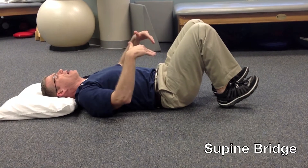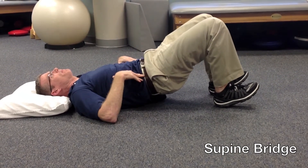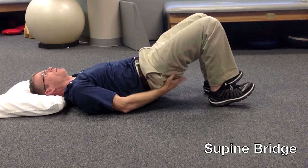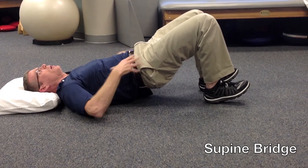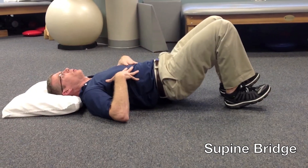Flex your feet. You're going to drive your heels down into the floor, lifting your hips up. The key is to try to feel it here in the glutes, keeping a nice engaged core with a nice still spine. Hold it for a five count and lower it slowly.